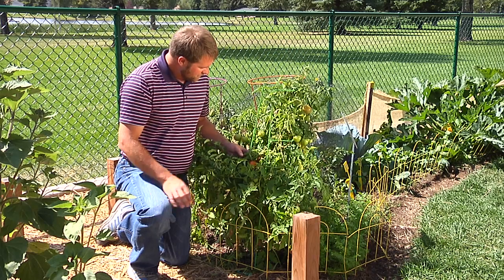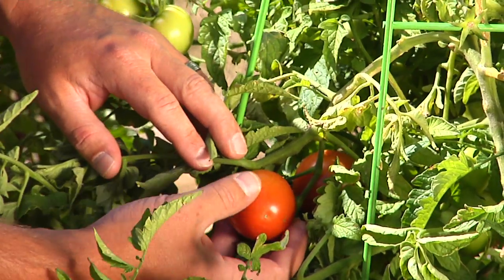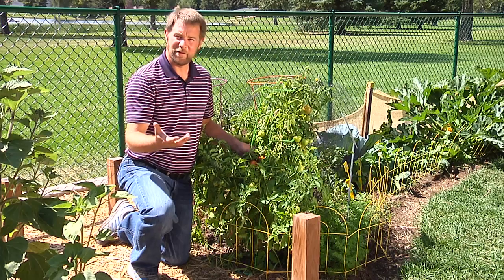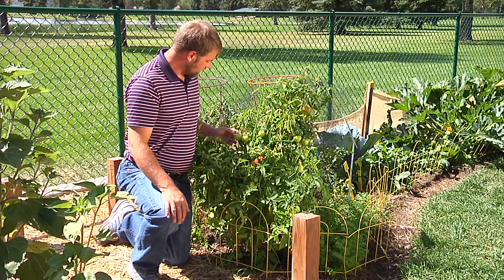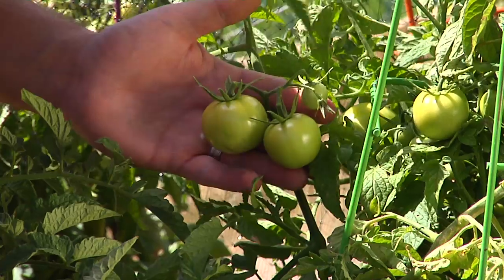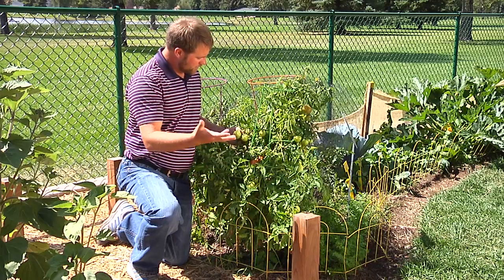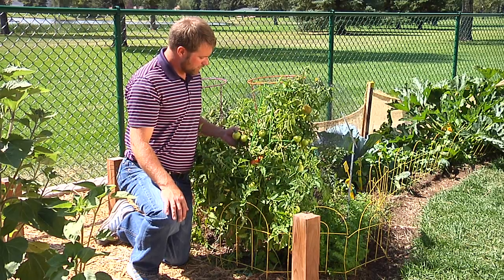When you harvest your tomatoes they should be bright red. Of course they can ripen on the shelf or in a windowsill if you pick them a little early. But to lengthen their shelf life, you want to harvest the tomato with the stem attached — that will help the tomato keep longer.